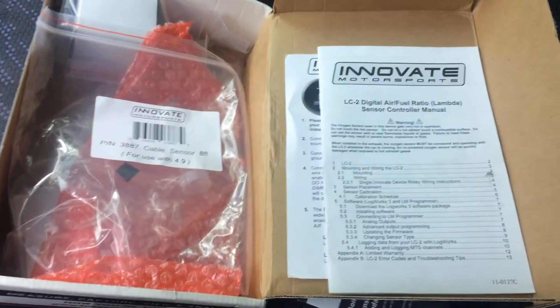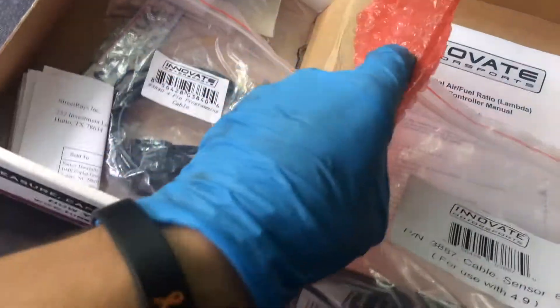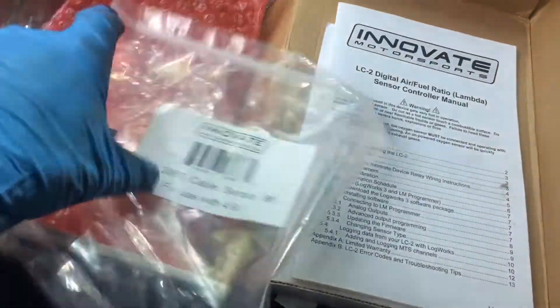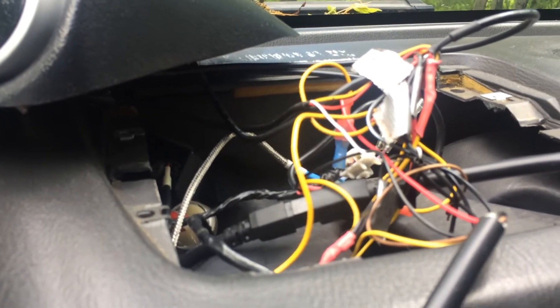So when you order it, it will come in a box about like this. You'll have your instructions, each thing will come in a bag — very nicely done. First of all, you'll have an 8-foot sensor cable — that is this cable right here. You'll just want to run that through the firewall and then along under the car to your exhaust, to wherever you'll have it tapped in.